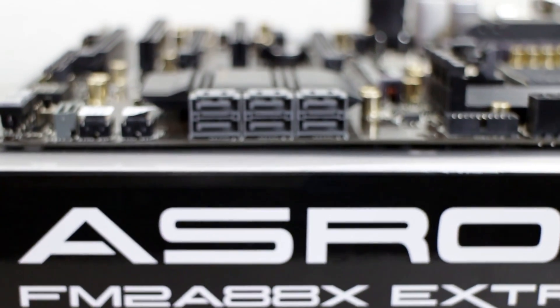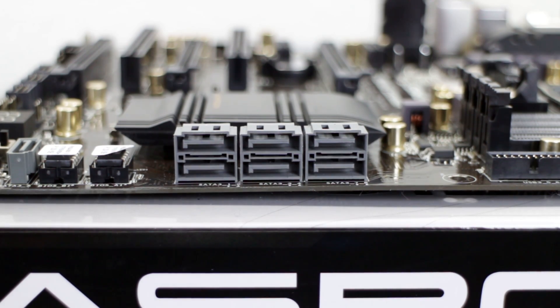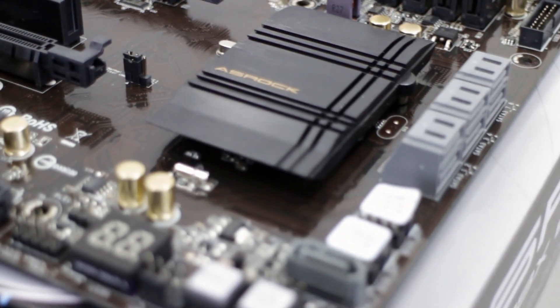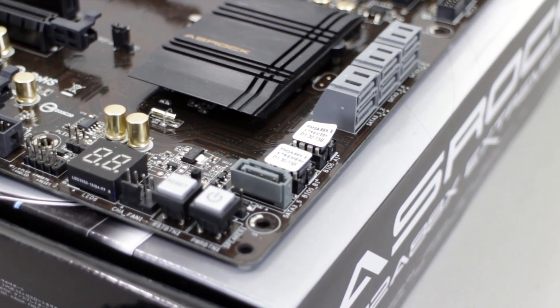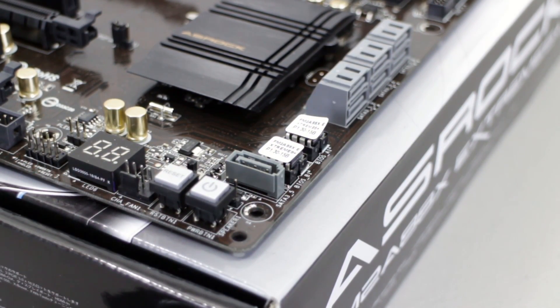There are 7 SATA ports on the motherboard running off the 88X chipset — 6 here and the other one is on the motherboard down by the BIOS chips. By the way, there are 2 BIOS chips in case one were to fail or you screw up some overclocked settings.